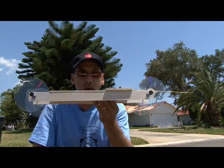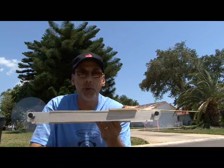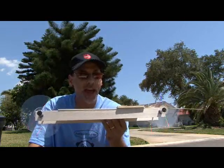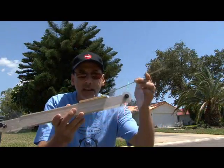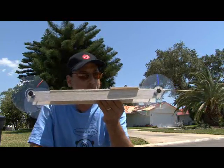So there you have it — the mousetrap-powered vehicle with a few little tweaks and a flat surface. Now if you had a nice hallway to shoot this down, it would really move out. It's a really cool design. Who would have ever thought that a mousetrap would serve the purpose of moving a vehicle? So there's your mousetrap-powered vehicle. We'll see you next time.